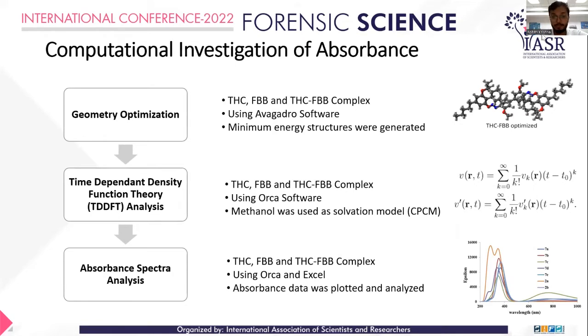In the computational method, we were also able to set a solvent parameter using CPCM — that is the Continuum Polarizable Continuum Model for the solvation model. At the end, the results were outputted and analyzed for experimental confirmation.